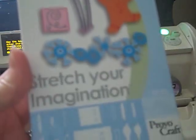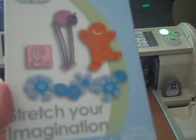Hey everyone, it's Megan with Above Ruby Studio. Today I'm working with the Stretch Your Imagination Cricut Cartridge and I am going to make this really cute ice cream cone and I'm going to make it into a card and I'm going to show you how I'm going to do that. I'm not using the card function, I'm just going to make this into a card.